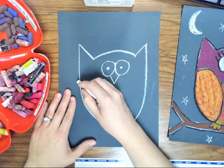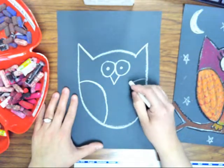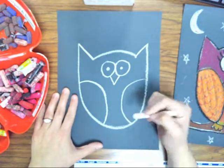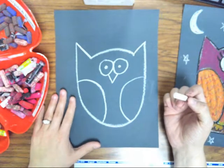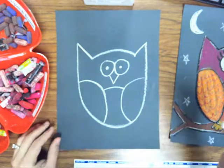Now we're going to draw the wings, which is just a backwards letter C and a forwards letter C. And then you're going to draw a line to connect the wings for the belly.